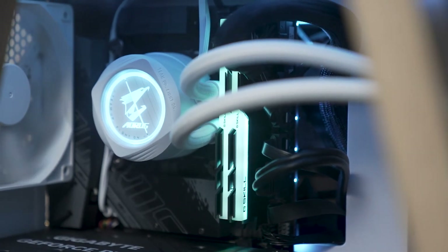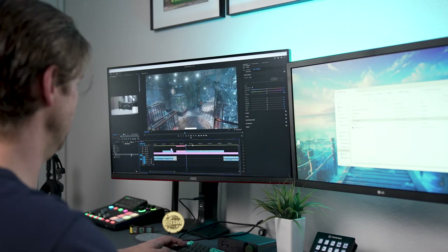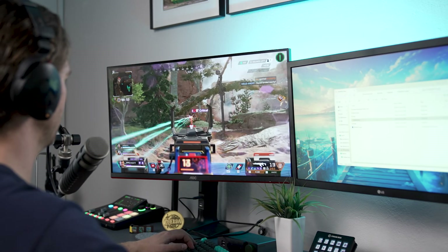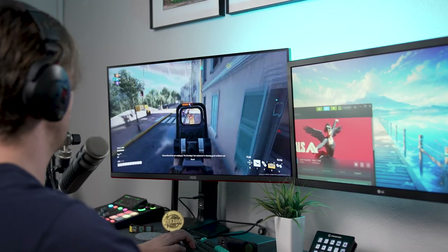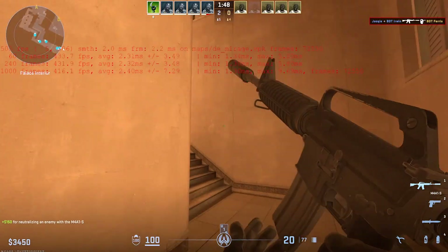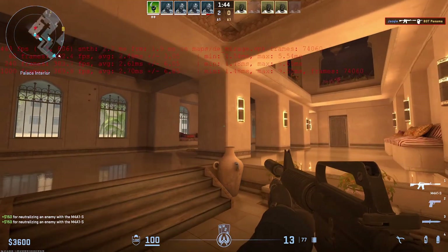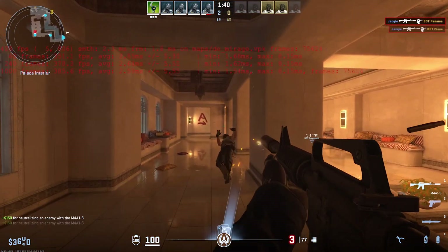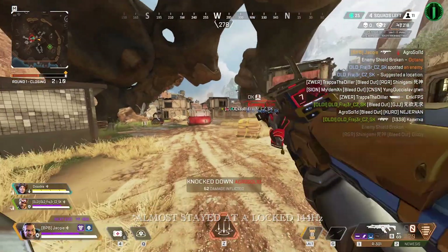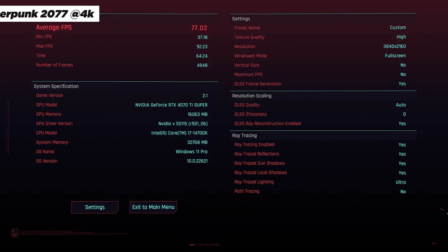The test system I used is an i7-14700K with 32 gigabytes of RAM alongside the RTX 4070 Ti Super. I used this setup for a few days to edit videos, photos, do some design work, and play games. I played a variety of titles including CS2, Cyberpunk 2077, Guardians of the Galaxy, and many more. In CS2 at 4K with all settings set to ultra, I was able to stay in the high 400 frames per second 90% of the time. In Apex Legends with everything set to ultra, I stayed at a locked 144Hz even when dropping into the map.